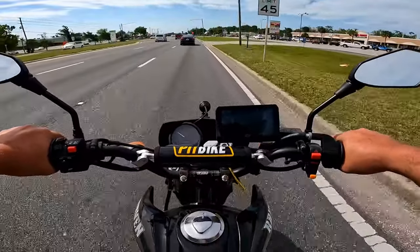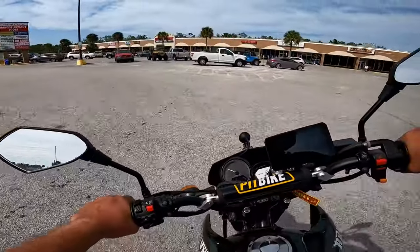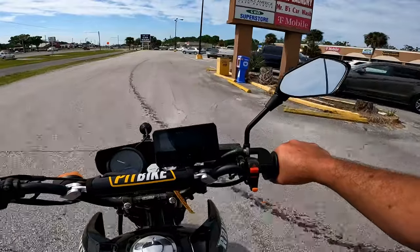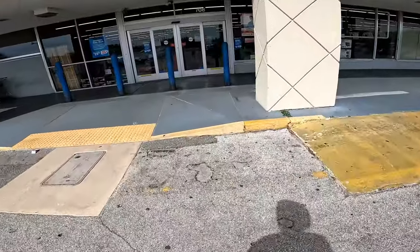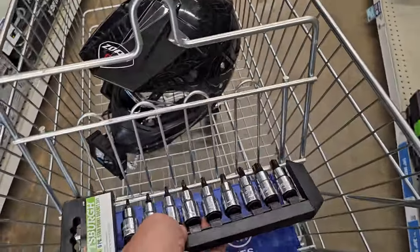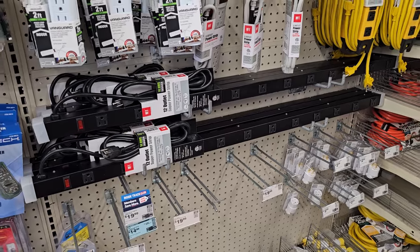Maybe my camera flipped up a little - it definitely did, so now it's picking up stuff. I'll drop that down a little bit. Got a bunch of little stuff - tools that I'm lacking. Look at that, instant savings! I probably need one or two of those but I'm not gonna fit that in my tool bag on my bike today.